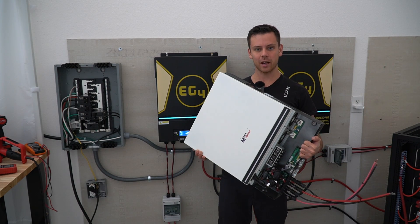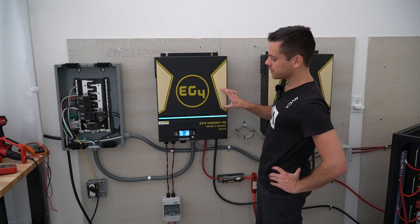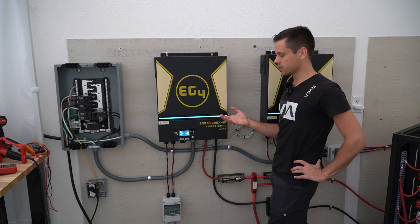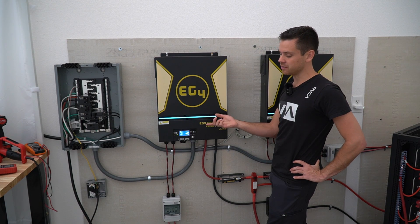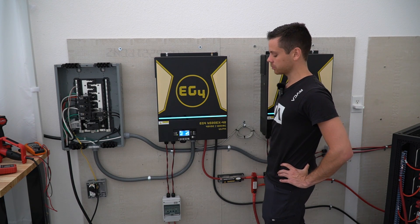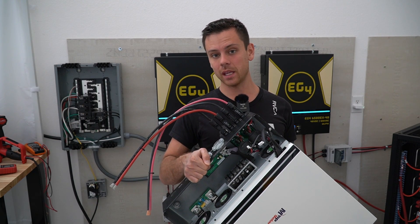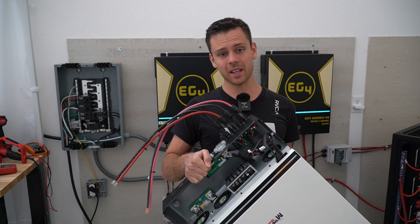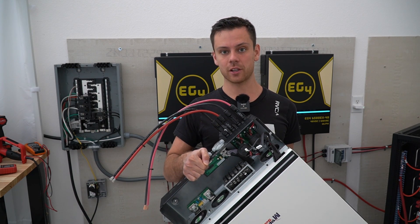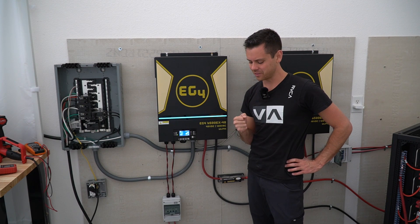People have passed inspections with these units, which I had no idea about. The EG4 model is $300 cheaper and has a higher PV input voltage limit, so that's why most people would still buy this one. The old model had MC4 adapters on the PV input, and supposedly that's not good — in some places you will not pass inspection with these adapters, though some people have, so it's somewhat confusing.